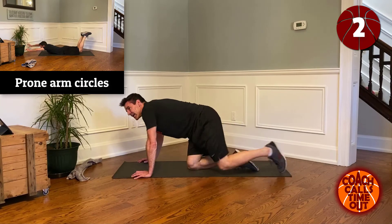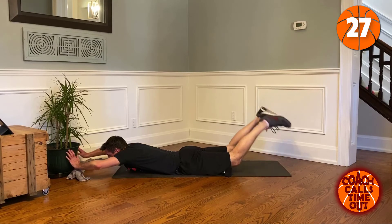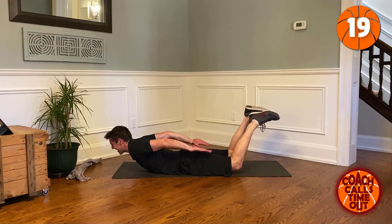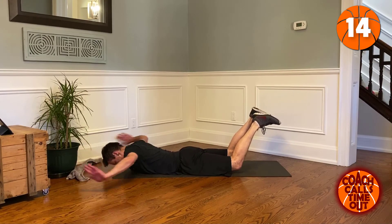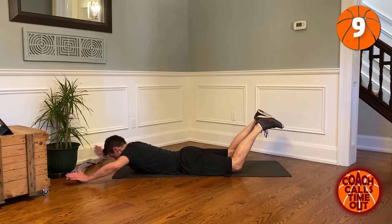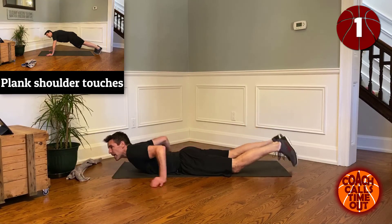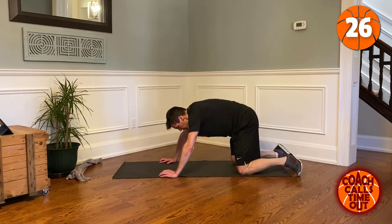Good job. Prone arm circles — that's Superman/Superwoman. One more. Now we're doing plank shoulder touches.